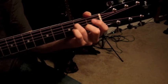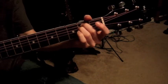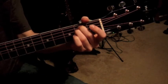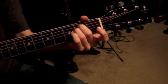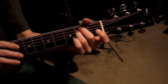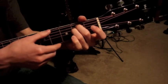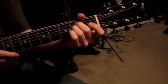The string next to that — the fourth string — you're going to play with your third finger, also on the second fret. So now you have these two notes. Leave all the other strings open, and play the lowest string open as well. When you strum across that, that's an E minor chord.